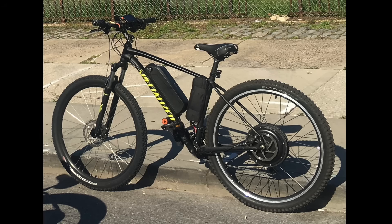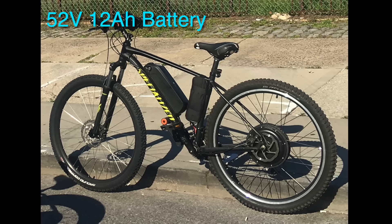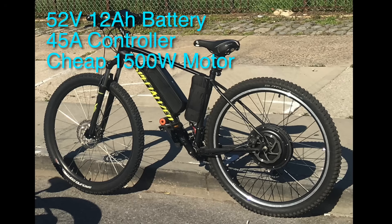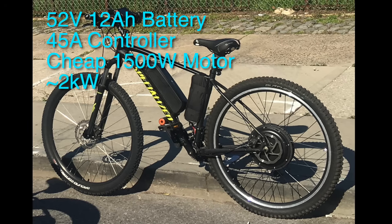This was my first e-bike. It was 52 volts with a 12 amp power battery, a 45 amp controller, a cheap 1500 watt hub motor from AliExpress, and it put out about 2 kilowatts.